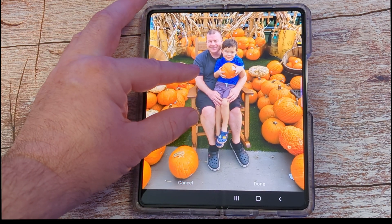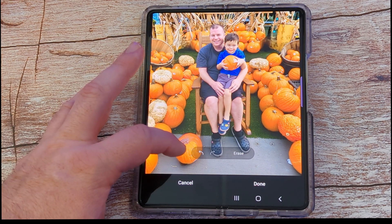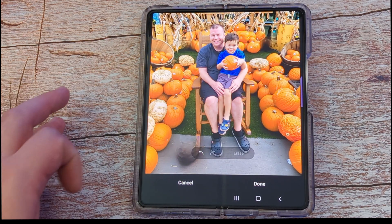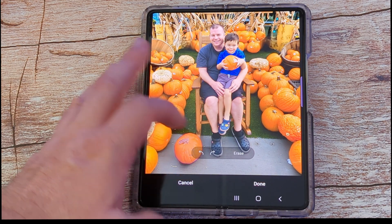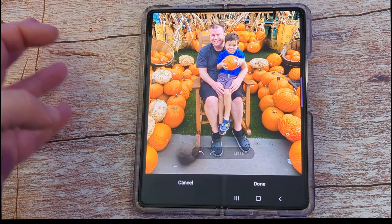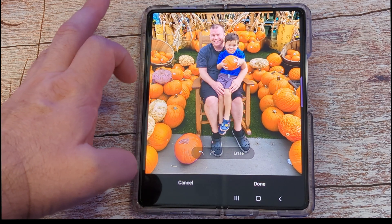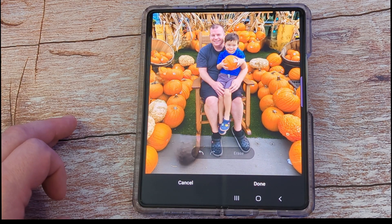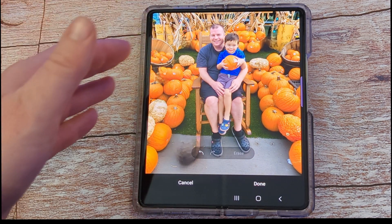Maybe you want to remove this pumpkin too — this one right here, you don't want anything by my feet. This is where you can see some weirdness. I'm going to tap it — it's kind of selecting it in two parts. I'll hit erase, and now it almost looks like a dent in the floor, so that kind of looks weird. Let's try removing this white one and hit erase — that actually doesn't look too bad. There are things you can do, though I could try to remove myself but that would look too weird.